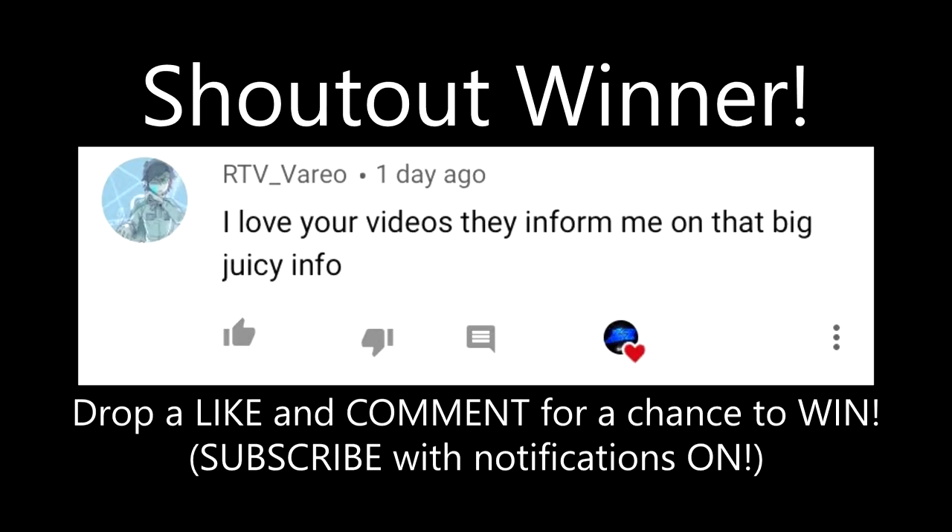Before the video starts, today's shoutout winner goes to RTV underscore Vario. If you guys want a chance to win a shoutout in the next video, drop a like and a comment down below, subscribe with notifications on, and I will pick somebody randomly that will be shouted out in my next video. I hope you guys enjoy.